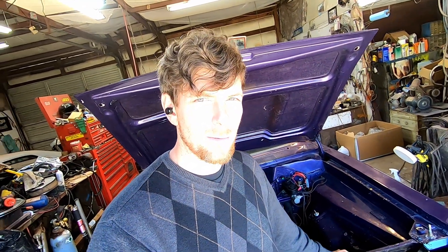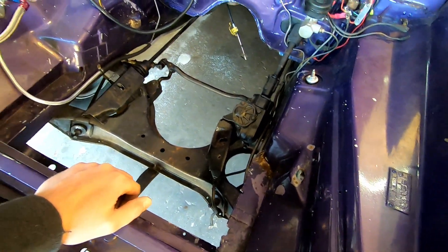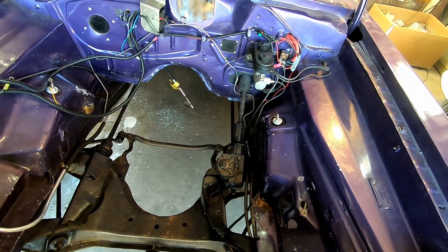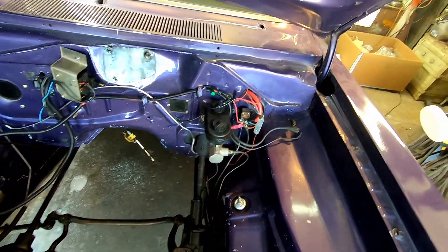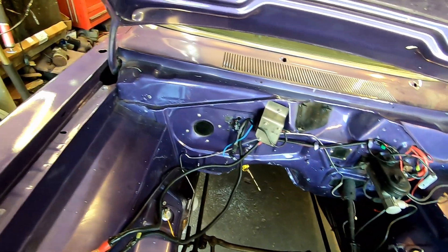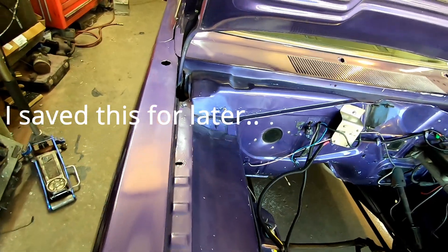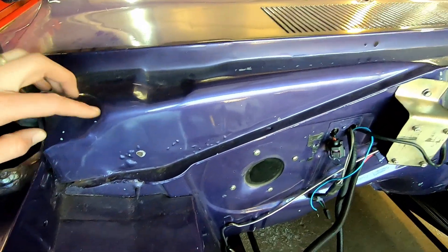Welcome back to the channel, I'm just Mopar Joe. Today's plan is to start cleaning up under the engine bay of my '68 Barracuda drag car because I'm going to paint all this purple. At the same time, since my future plan is to paint the outside of the car too, I'm going to go ahead and paint the cowl — you can see it's pretty ugly.